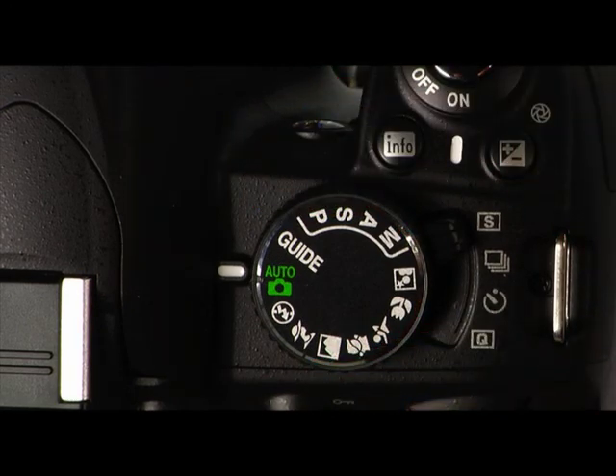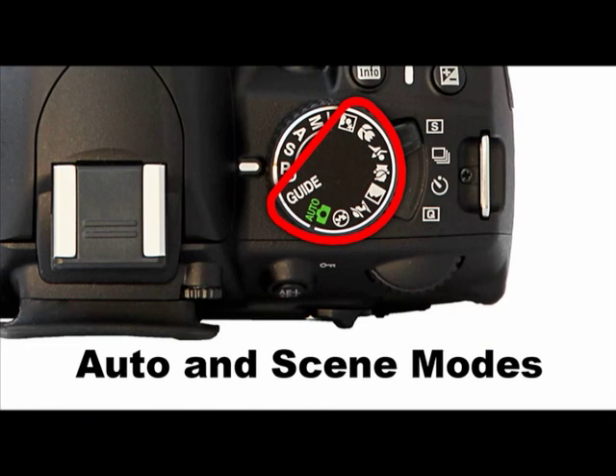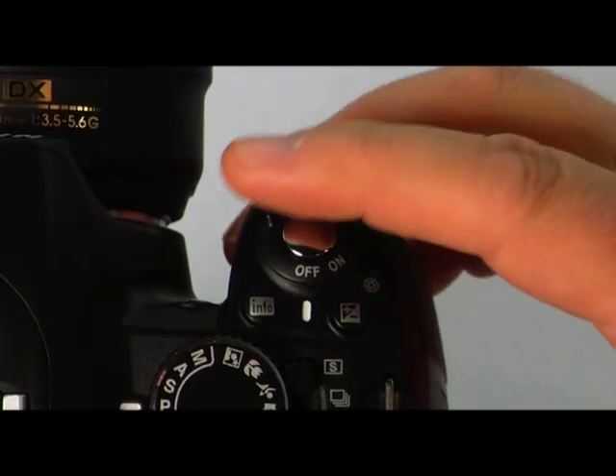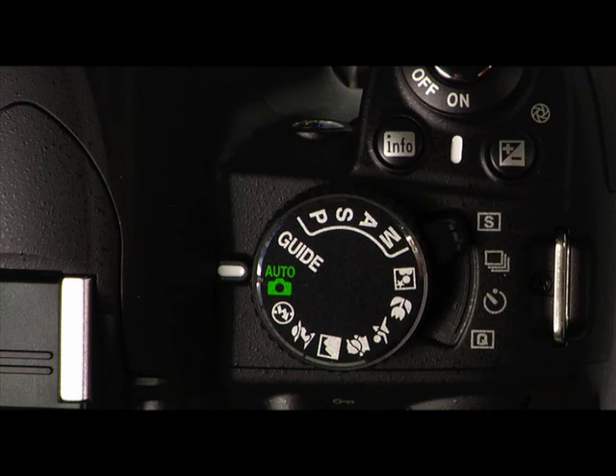Select the shooting mode you want to use by rotating the mode dial. This section of the mode dial contains the automatic and scene modes, indicated by icons. The more advanced shooting modes are indicated by letters. In the automatic and scene modes, the camera chooses everything for you — all you have to do is point and shoot. This is how to configure your camera for basic shooting in full auto mode: remove the lens cap, set the power switch to on, and select the auto mode by rotating the mode dial.